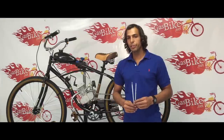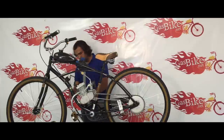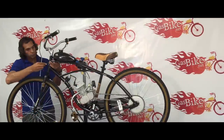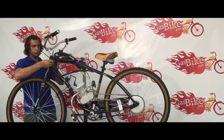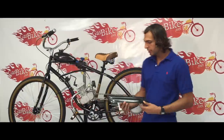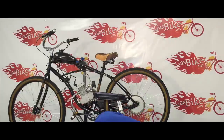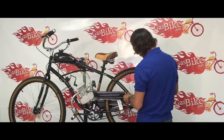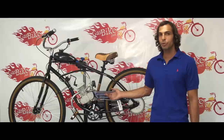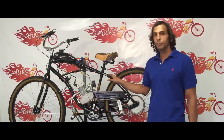We're almost done. Now I'm just going to install a few zip ties to hold all these cables to the frame so they don't get in the way. Lastly, we're going to install the chain cover — it's very easy, there's a little bolt right here, you just slide it on. As you can see the bike has been completed. Make sure you tighten all the bolts before you start riding. I also recommend installing front and rear brakes on the bike for your own safety.